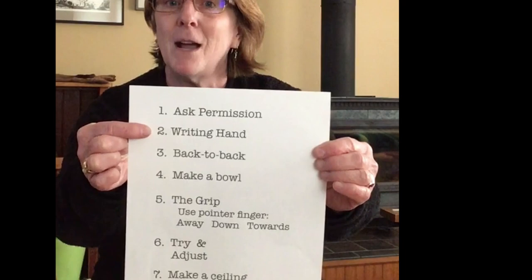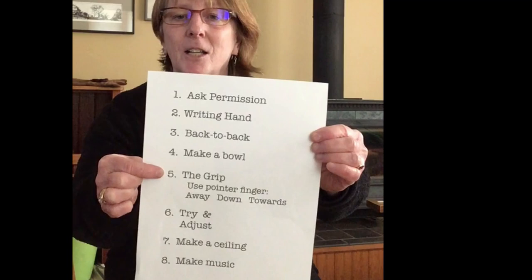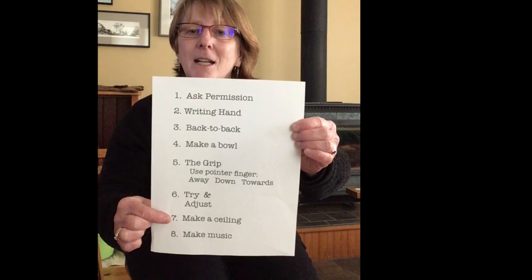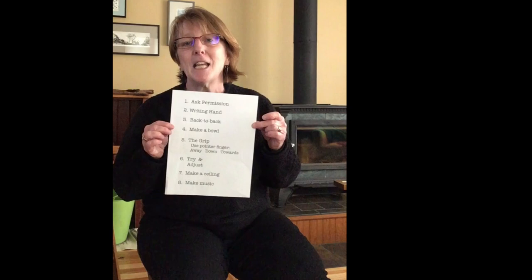Let's do a little review — I wrote all the steps on a piece of paper. Step one: ask permission. Step two: use your writing hand. Step three: put the spoons back to back. Step four: with your not-writing hand, make a little bowl. Step five: the grip — pointer finger away, down, and towards. Step six: try and adjust. Step seven: make a ceiling with your bowl hand. Step eight: put a song in your head and make the spoons match the song to make music. That is Sue's eight steps for simple spoon playing. One more time — a little bit of spoons from me, then it's your turn. Good luck!